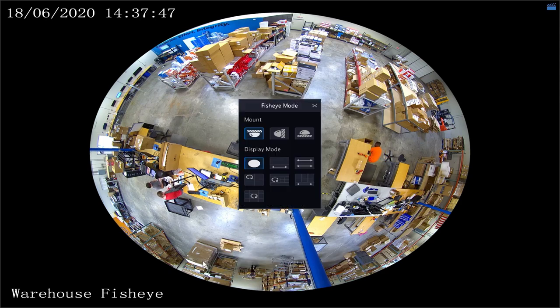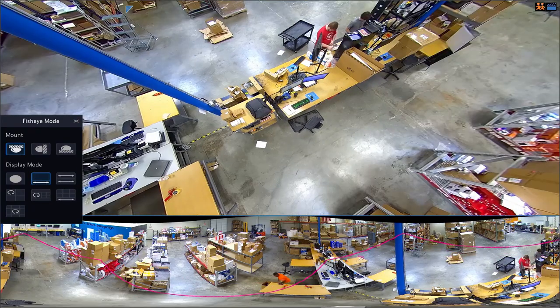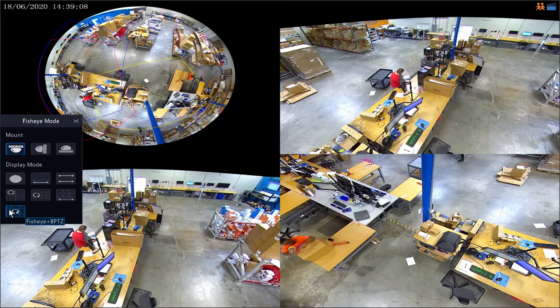Now let's jump onto the HDMI interface and see everything we can do straight from the NVR. Here we have our fisheye camera, and on the 12 megapixel NVR we do have these fisheye mode functions. Just like on the web interface, we can switch to a 360 degree panoramic view where I can click and move it around. We also have our 180 degree panoramic view and our various PTZ preview modes. We can have up to 8 different PTZ views — I can click on the image and drag them around, focusing one on Jarrell here, putting another on Jared's desk, or throwing one over to the entrance of the warehouse.